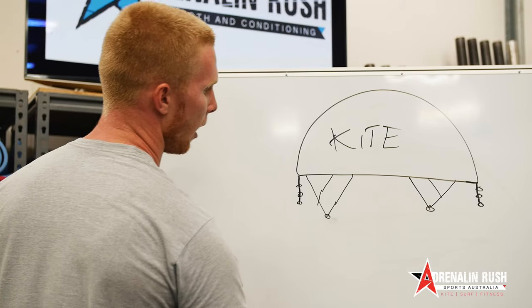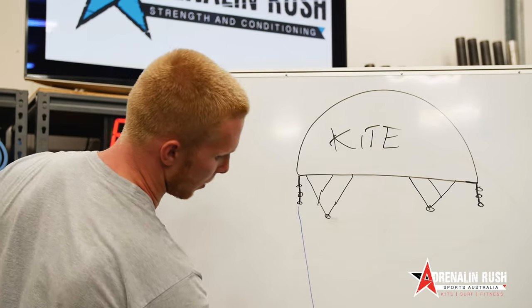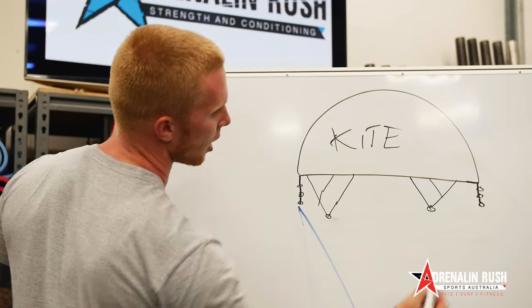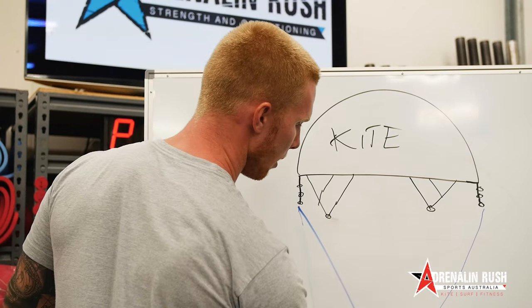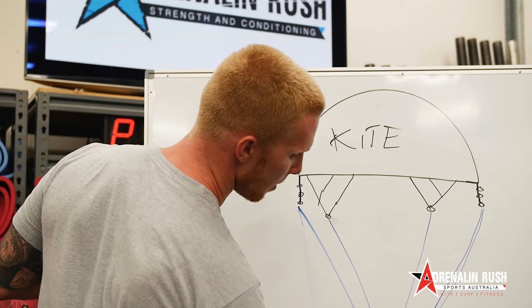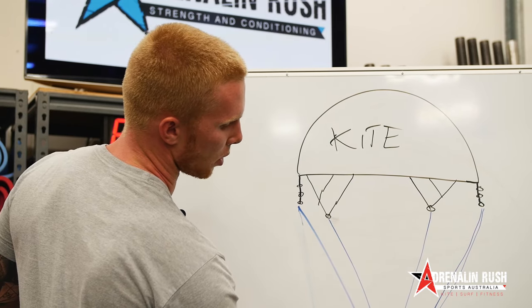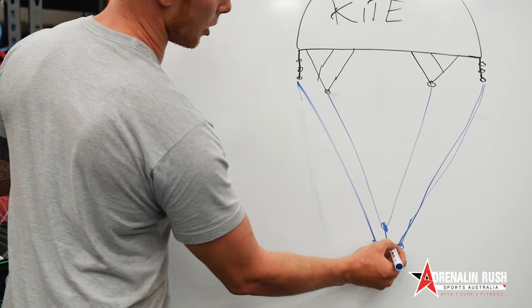So we've got our lines — a wing tip going to our bar. We'd imagine that we'd have red and blue or different colours but let's just keep it pretty simple. We've got our front lines going to our bar. On our send lines we have this trim strap, then we have our bar, then we've got our chicken loop.